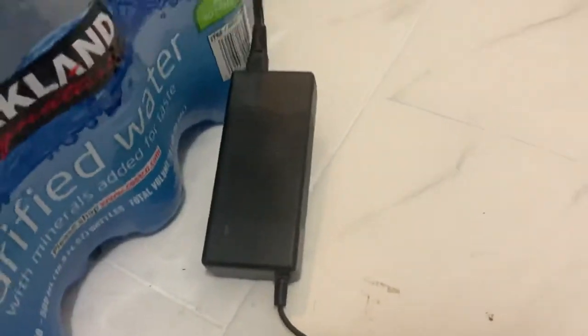Here is the charger — it shows a green light — and I'm putting it into my Jetson bike.